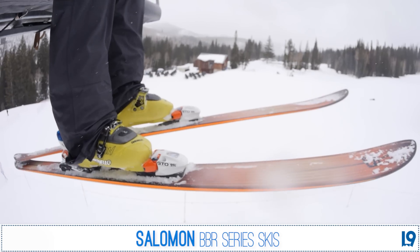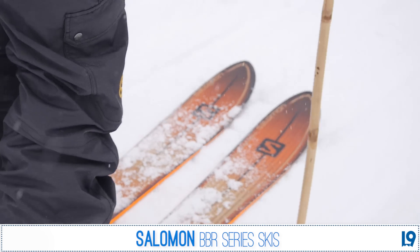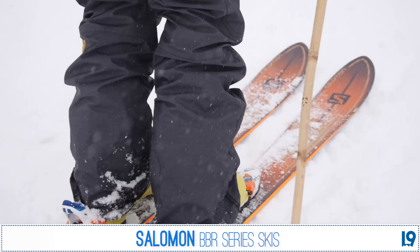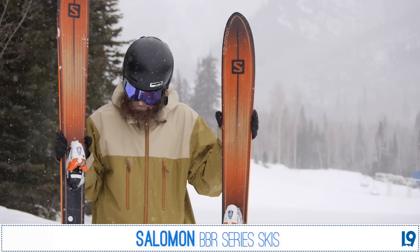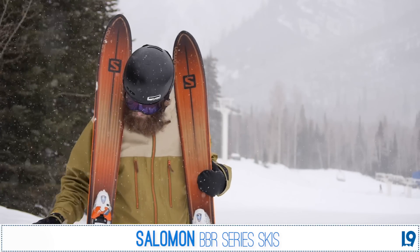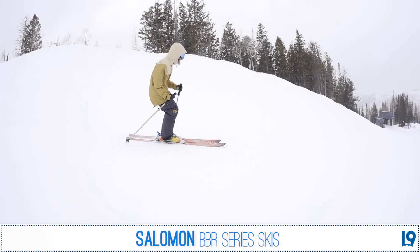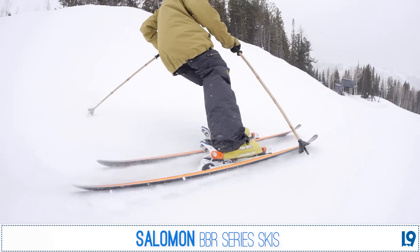The BBR is a whole line of skis for ladies and men from Salomon that have a really unique shape with a much wider tip and a narrower waist. The ski that I'm holding is the BBR 10.0, which means the waist width on these is 100 millimeters, which makes this ski excellent for everything from groomers and hard pack to two feet of fresh pow.